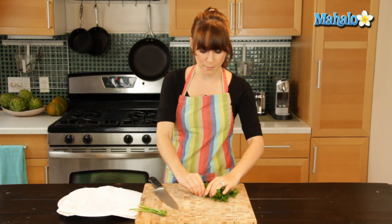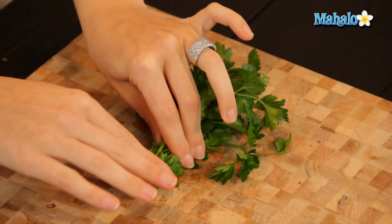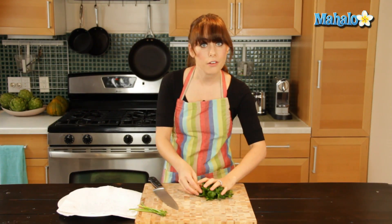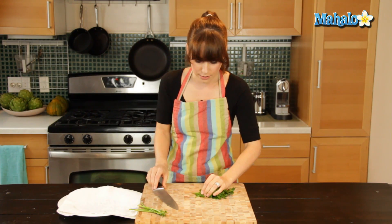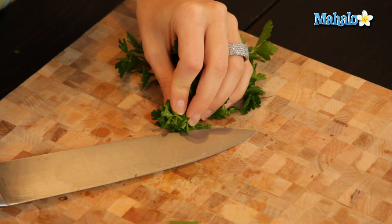And then what I'm going to do — I'm actually going to start at the base. You may have seen me do this in previous videos, but any time I'm chopping something that is kind of loose, I always want to bunch it together. To chop it makes it a lot easier than sort of chasing around the cutting board. So just squeeze it together. And I still have a few more left here, so I'm just going to scooch those stems to the side.